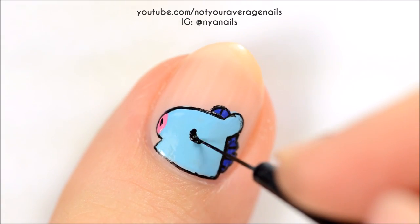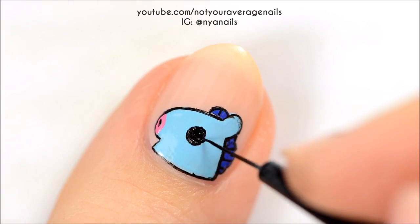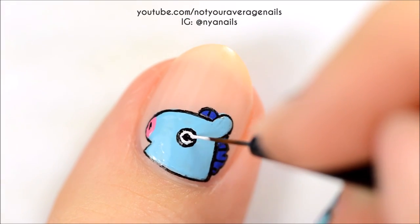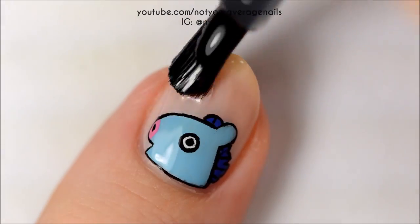Add a little line for the nose and then make a large black circle for the eye. Make a white ring just inside of the black circle. Seal in your design with a top coat.